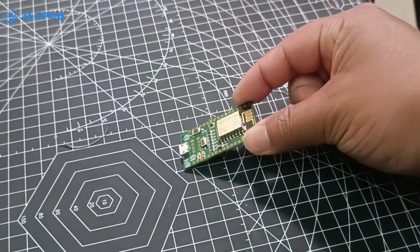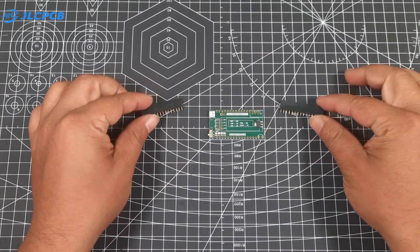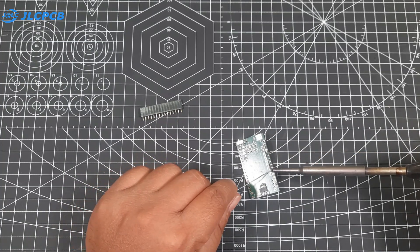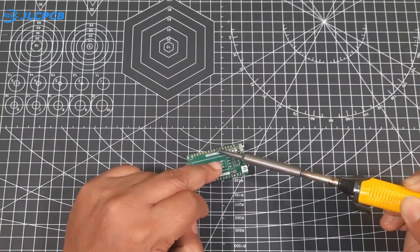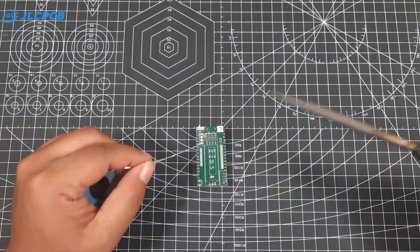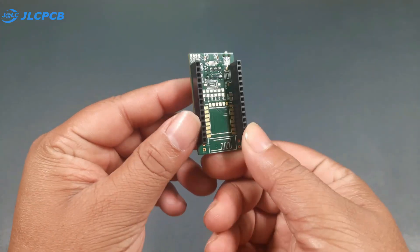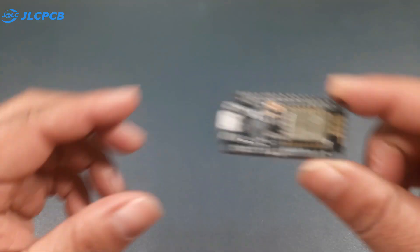Once the components are soldered, I add female header pins on the back of the PCB for connecting a NodeMCU later. I also add two four-pin female headers on the top for attaching peripherals like an OLED display, ultrasonic sensor, and many more. Now our PCB is fully assembled.